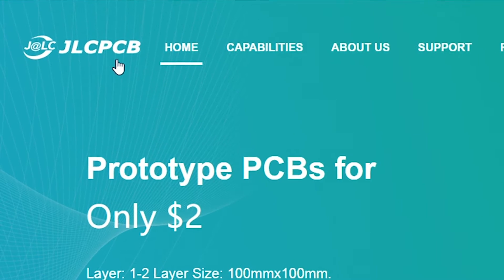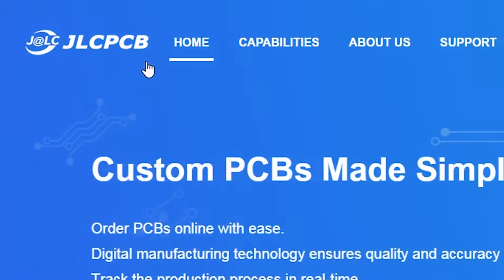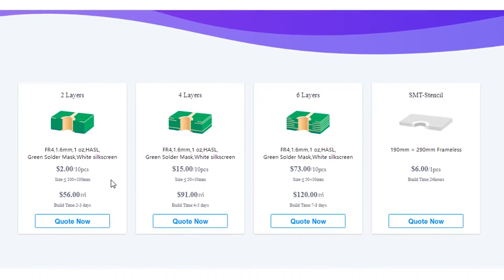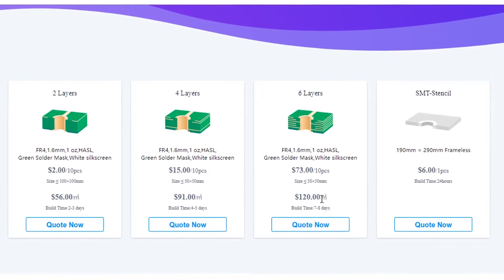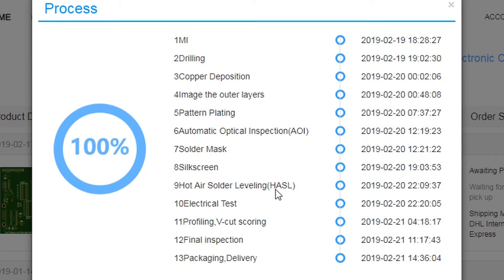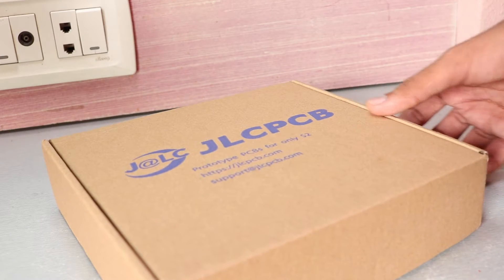This video is sponsored by JLCPCB. They are known for high quality PCB prototype manufacturing. You can order two to six layer PCB from their website. To see production in progress, you just have to click one button. Build time is only 24 hours for two layer PCB. Check them out — link is in the video description.